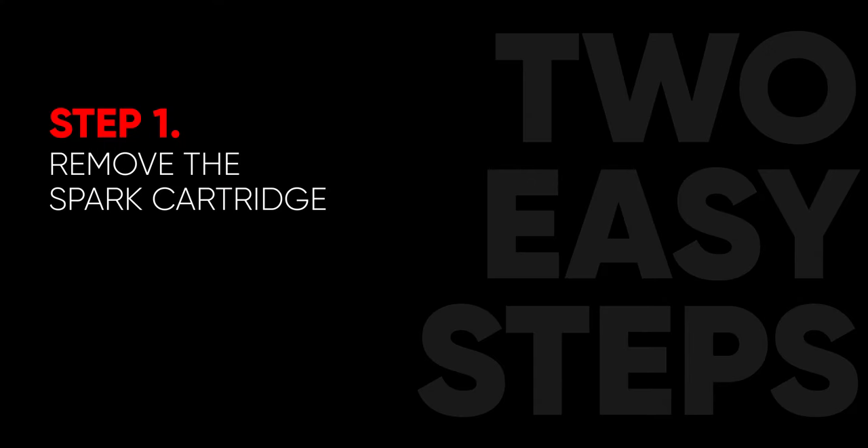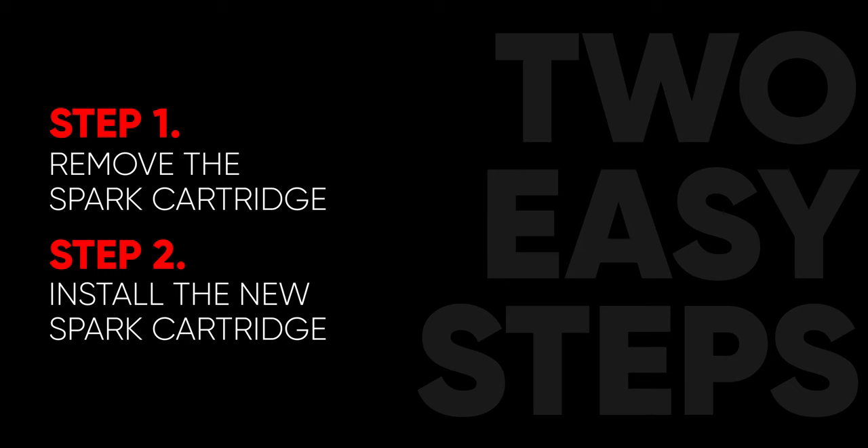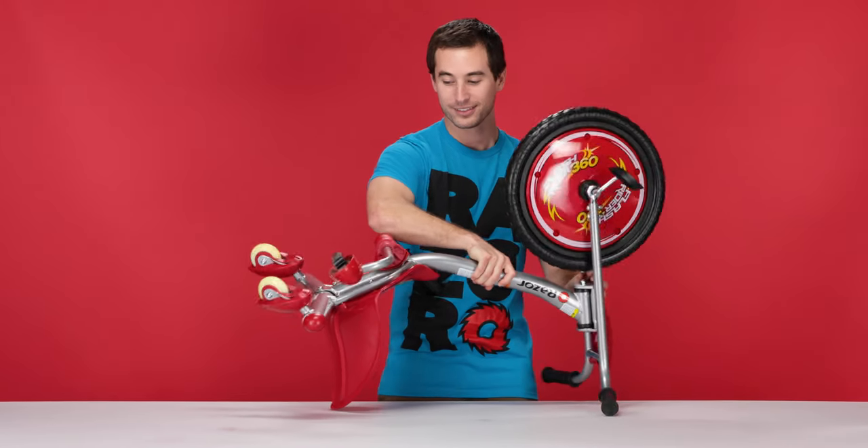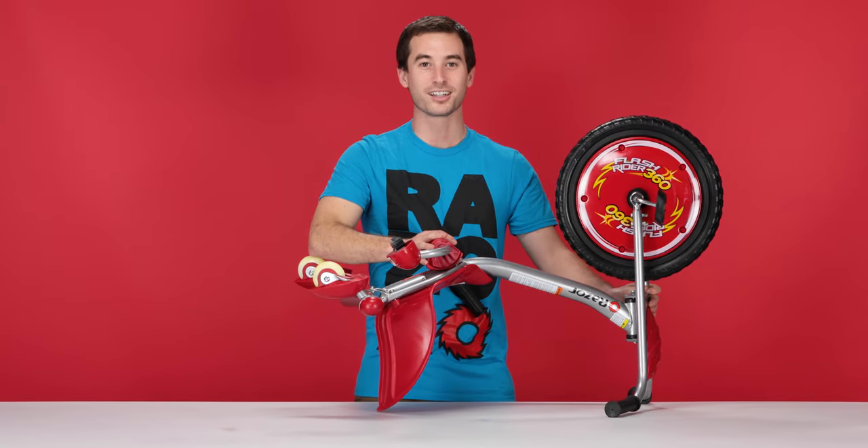Step one: removing your spark cartridge. And step two: installing a new spark cartridge. Now let's get started on step one, removing our spark cartridge. Start by flipping your product over so you can get to the spark cartridge.